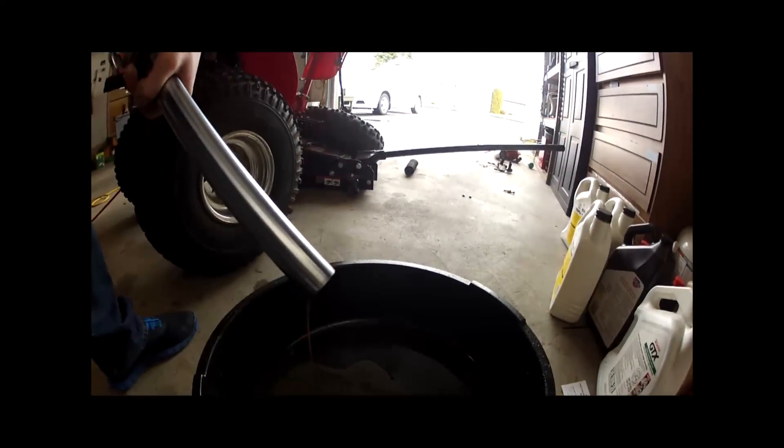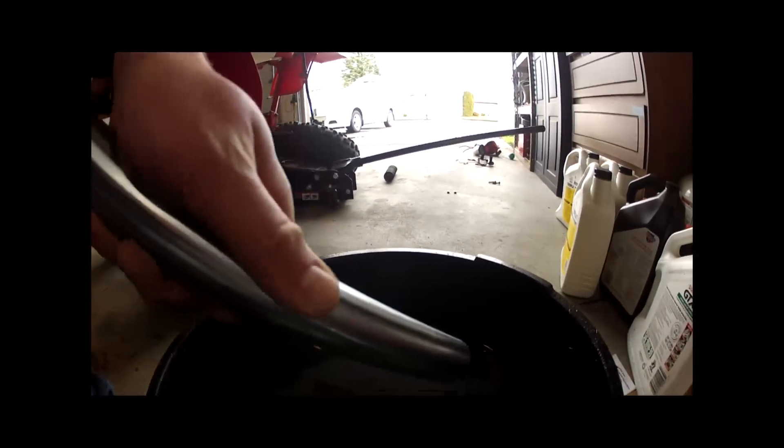Oh yeah, look at that stuff - it uses automatic transmission fluid. That stuff looks pretty nasty. I'll probably put just a little bit in there and let it sit and pump it out a couple times to try to clean it. I'm not going to replace any seals or anything - they aren't leaking. I just know that's probably 30-year-old transmission fluid in here, so I might as well change it while I'm waiting for my motor.